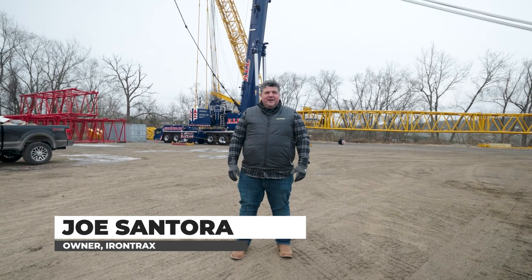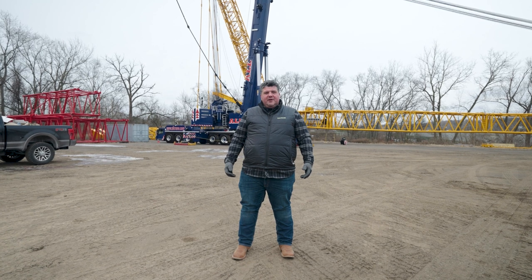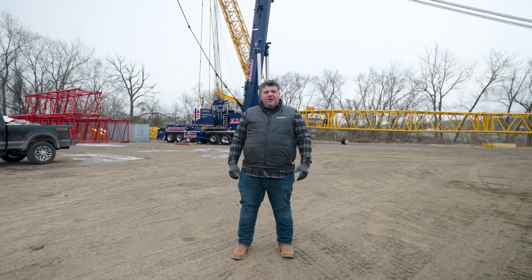Hi everybody, Joe Santor here with Iron Tracks. Today we're in All Erection and Crane Rentals Yard in Cleveland, Ohio, and behind me is a Liebherr LTM 1650 8.1 770-ton all-terrain crane.